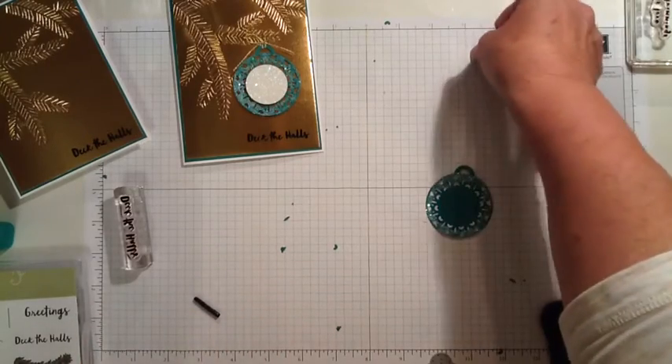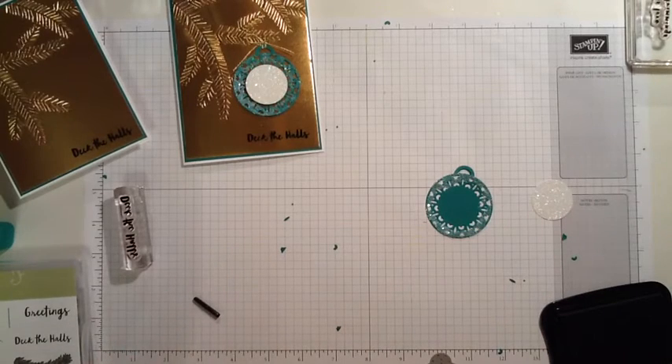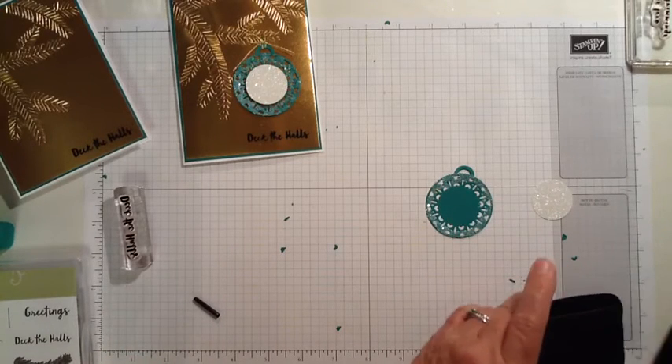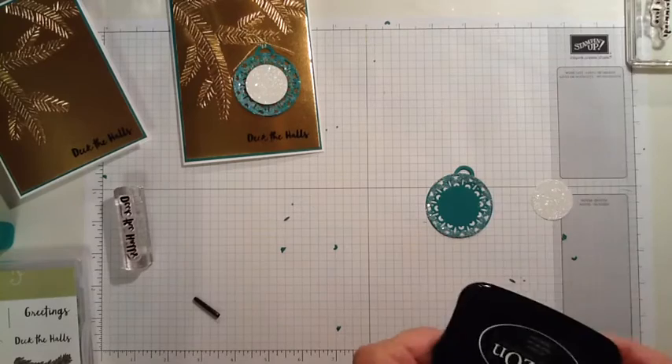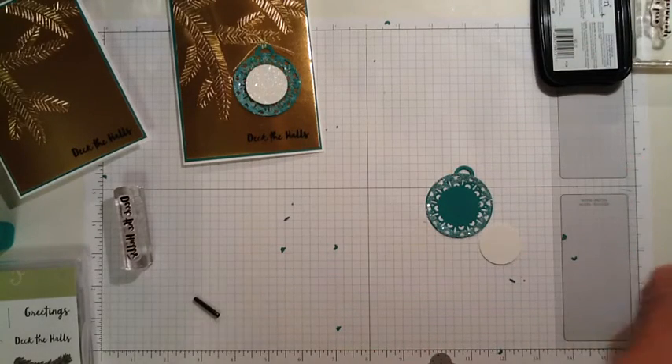Now I'm going to adhere the white glitter circle. I'm going to put the lid on my ink before I get it all messed up. I'm going to adhere this with a dimensional — I only need one.